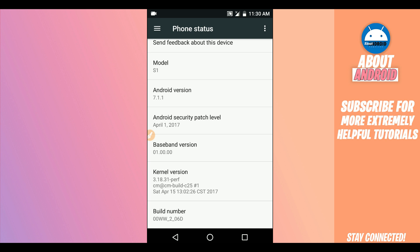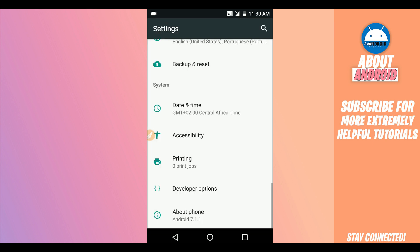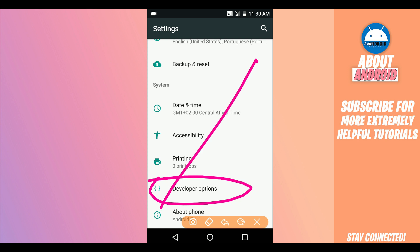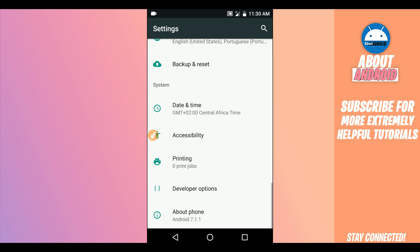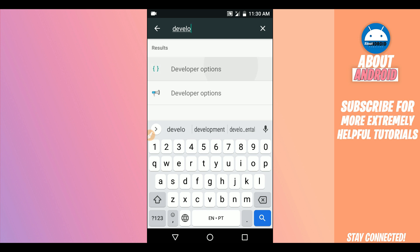By clicking on Build Number around seven times you will unlock the Developer Options. Once you have unlocked Developer Options, just return and you will find the Developer Options on your Android. If you can't find this option, click on the search icon and type 'Developer Options' and it will show up there. Click on it.